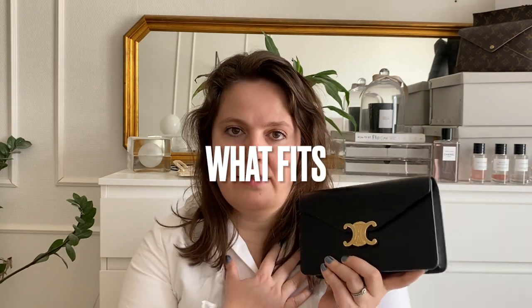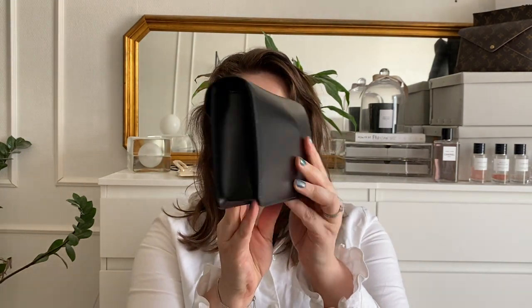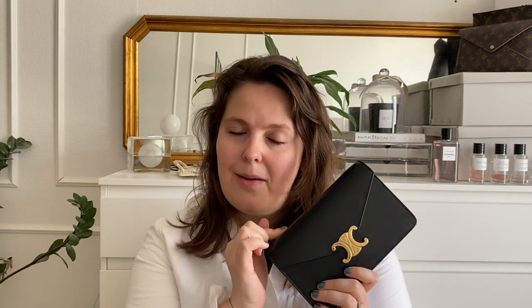I've put in the items I usually carry so we can see what fits. As you can see, it's not bulging from anywhere — the items fit. If you watched the unboxing video you may have seen me unbox a flat card holder. The bag does come with card slots, but I'm really terrible at using those — I prefer having a card wallet externally. If you use the card slots that will give up more space.